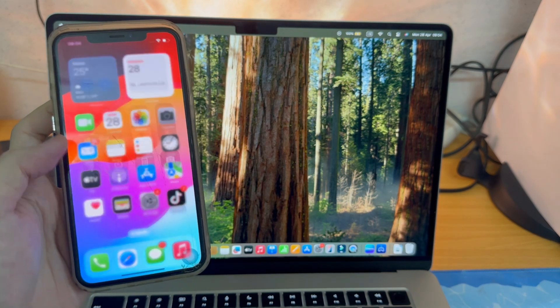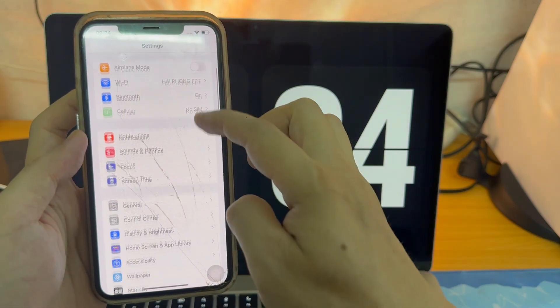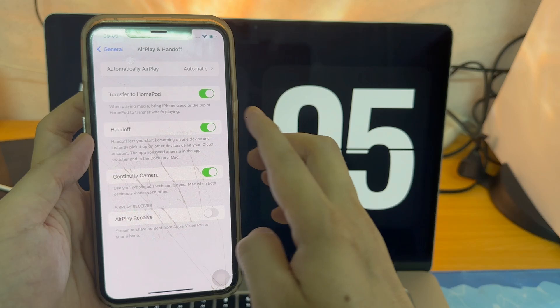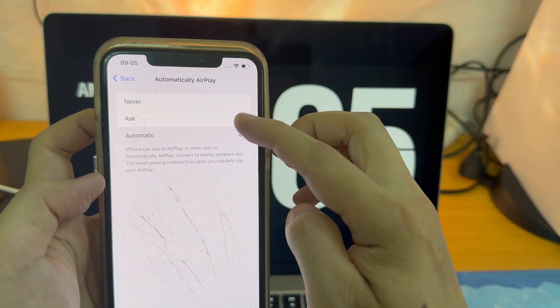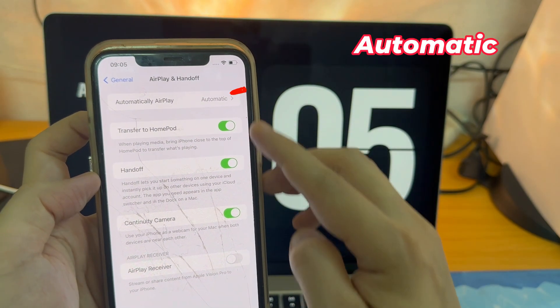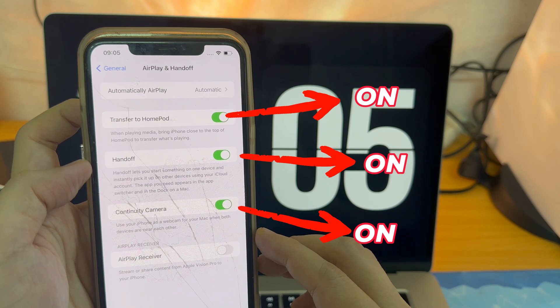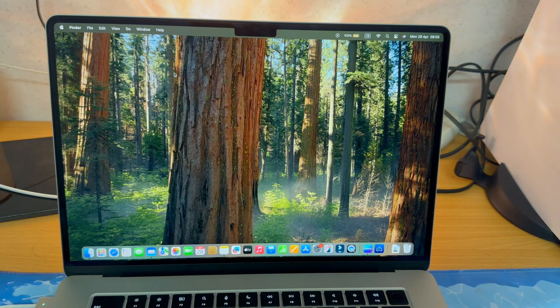First, on your iPhone, go to Settings, then go to General, and open AirPlay and Handoff. The first thing is 'Automatically AirPlay to TV' — it should be set to Automatic. After this, you can turn on 'Transfer to HomePod'. The most important thing is Handoff — Handoff should be turned on. Do these settings in your iPhone.